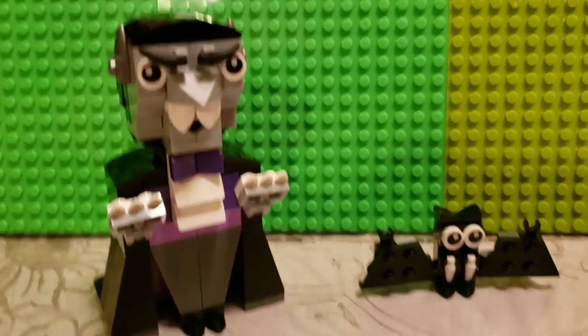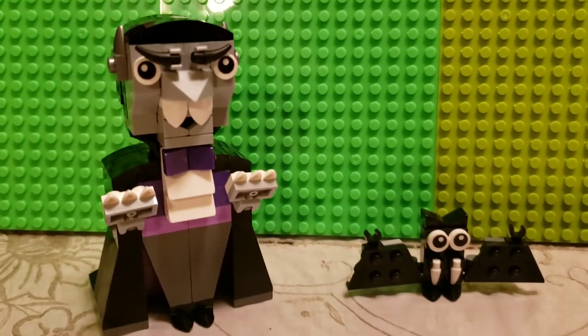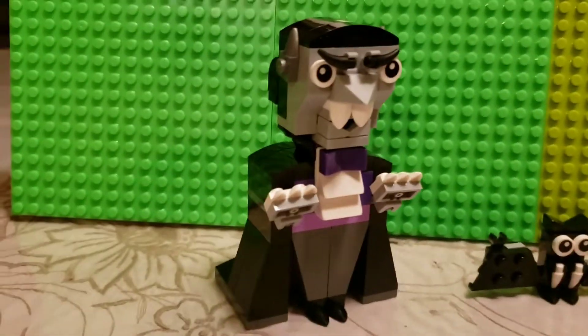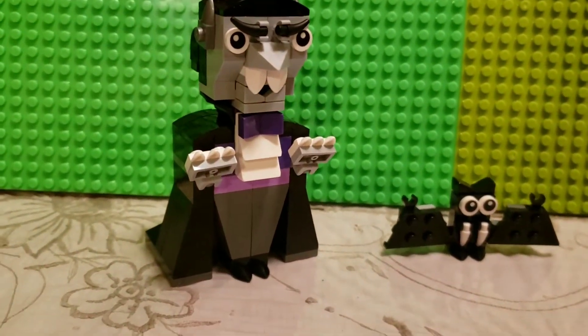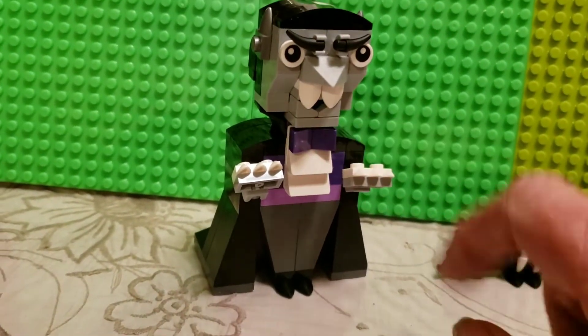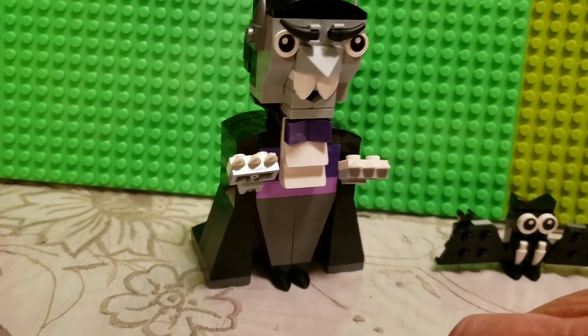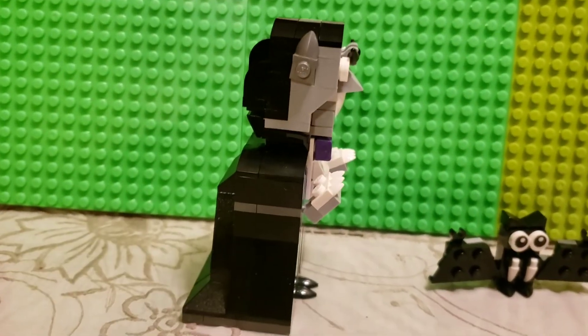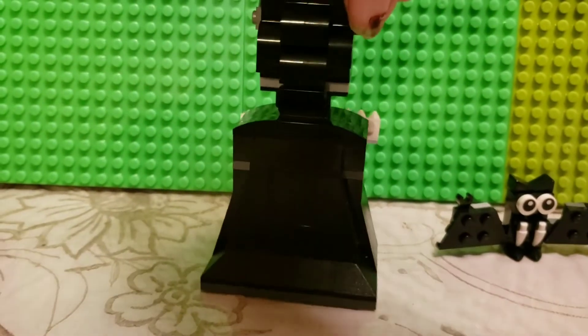Here you can see we have the vampire. He has his pet bat with his fangs sticking out — the vampire looks really good. He has his little claws, his teeth, as you can see, along with his eyes, nose, and eyebrows. Turn around and you can see his ears.